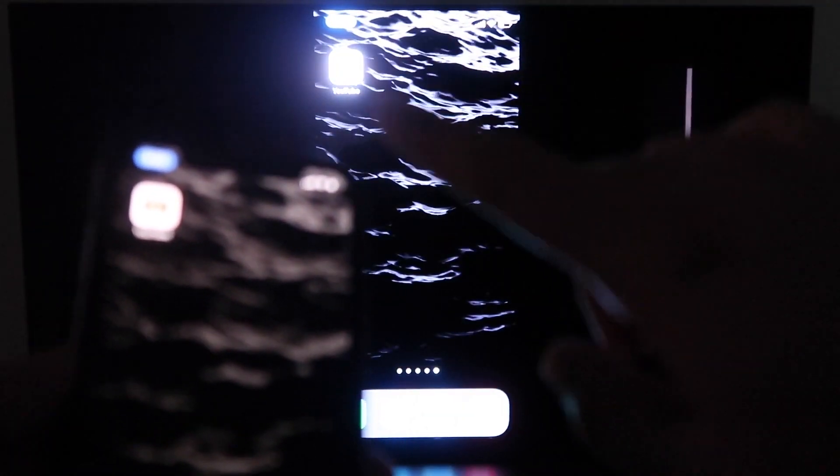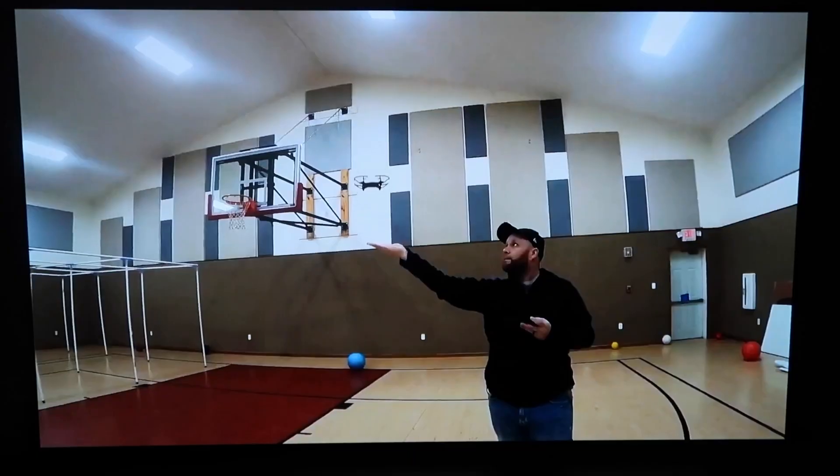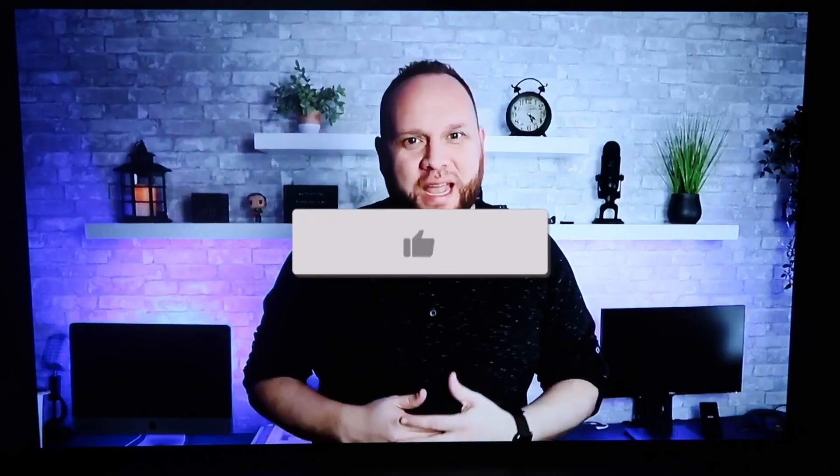The great thing about it is when you go to something like YouTube, once you pull up a YouTube video on your phone you'll see it appear on the TV. Since I'm holding the phone in landscape mode, it displays in landscape mode on the TV as well. Hopefully this video was helpful — if it was, go ahead and throw a thumbs up on it.